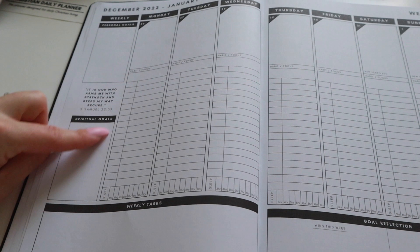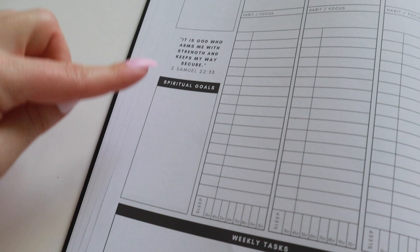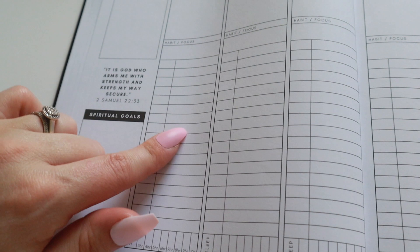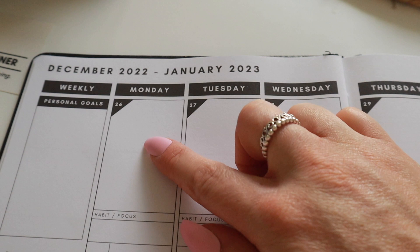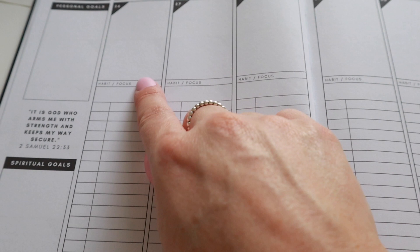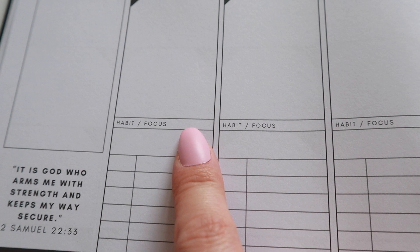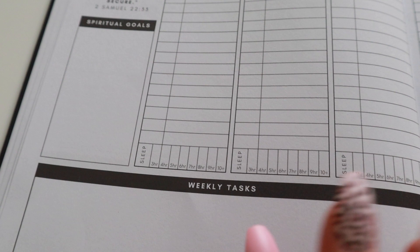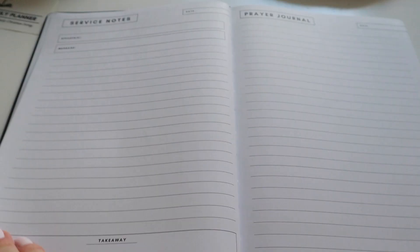Here's what the weekly spread looks like — it's across two pages in vertical format. You've got your personal goals at the top, spiritual goals at the bottom, a Bible verse in the middle, and then your daily spread. You can do time blocking here, or make it a checklist to tick off things as a to-do list. It's got your habits and your focus for the day at the top. Down here I would use it as my to-do list and tick off what I've done. There's also a section for your habit or focus of the week, and at the bottom you can track your sleep. It even has a section for weekly tasks, wins this week, and things you want to improve on.